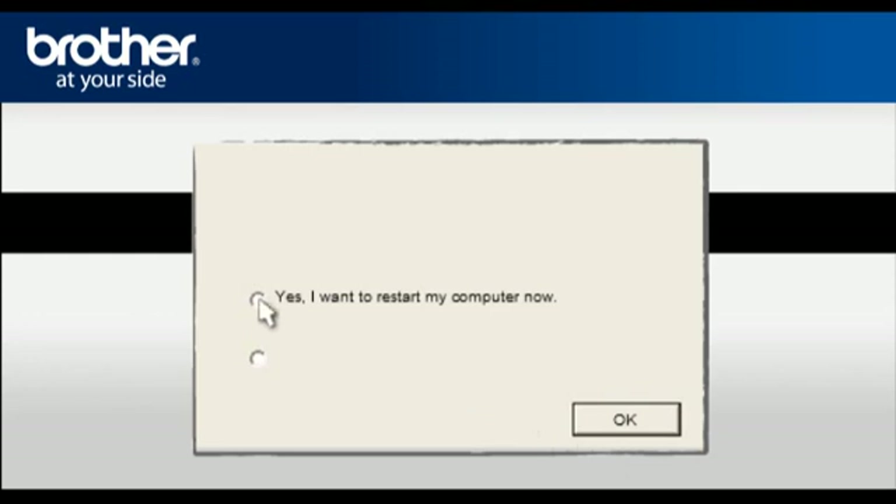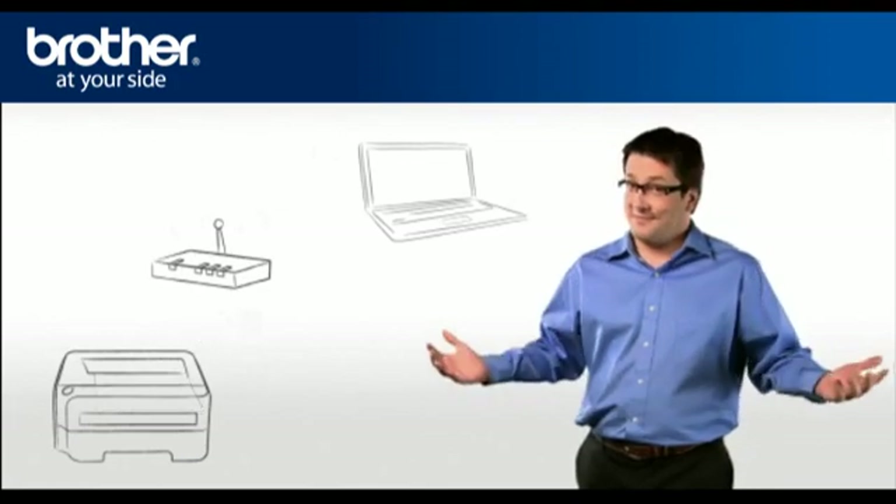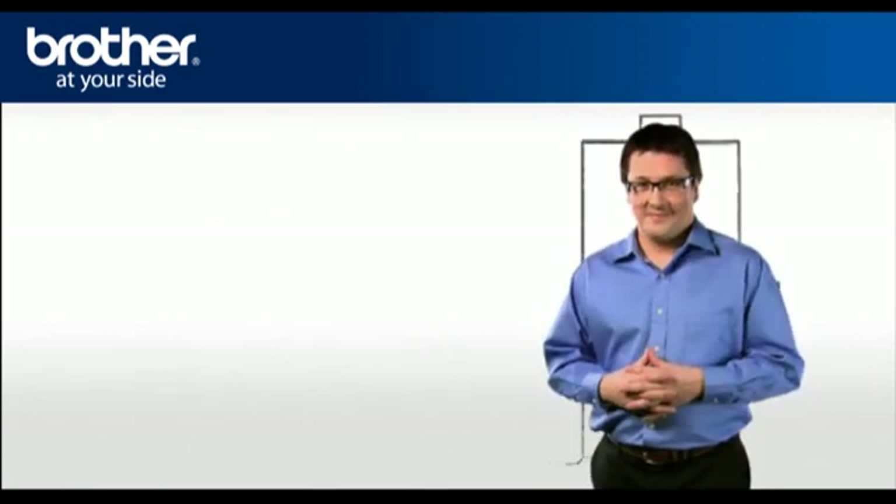Check Set as Default Printer and click Finish. At the Installation Completed window, select Yes, I want to restart my computer now, and click OK. Your driver is now successfully installed and you should now be able to print wirelessly. Thank you for your support, George.